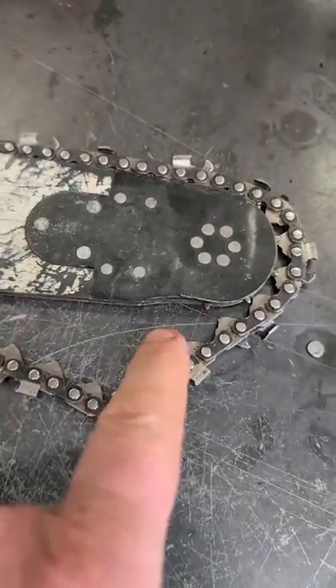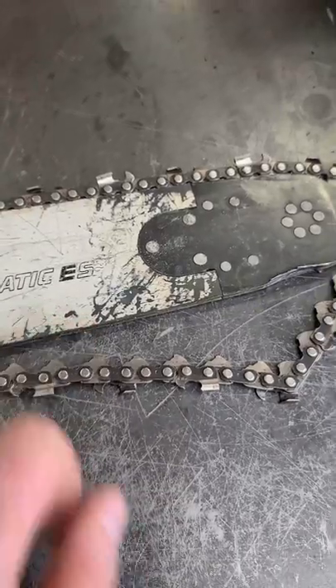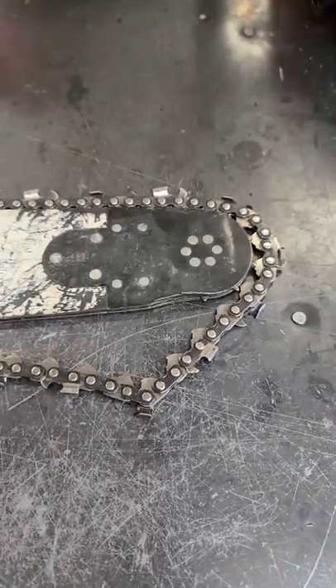When you see this, your bar definitely needs to be replaced. Also, if you keep your bar loose, you could end up with chips all over the bar as well. So keep in mind guys, keep the chain properly tensioned. Have a good day.